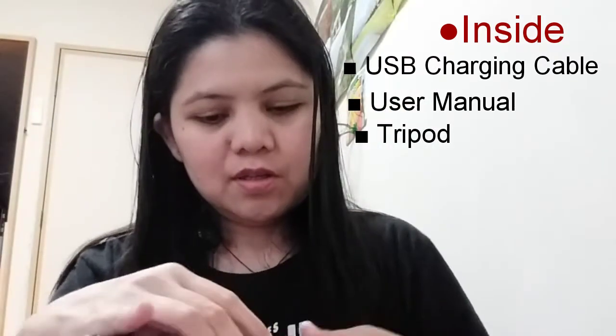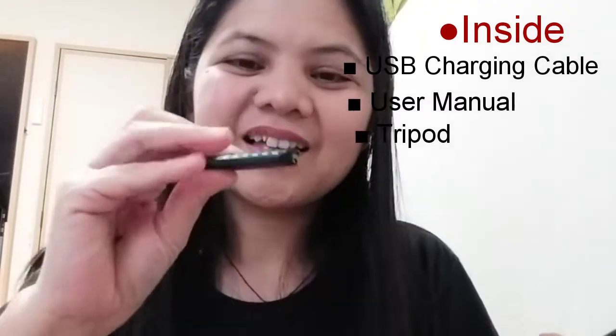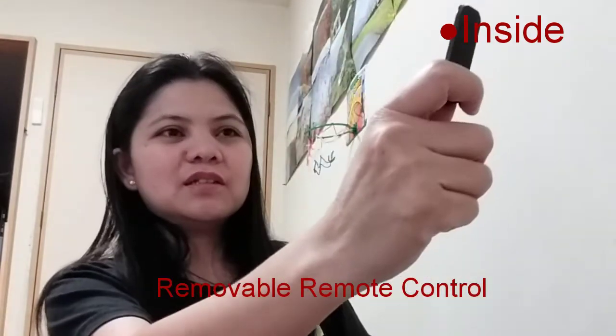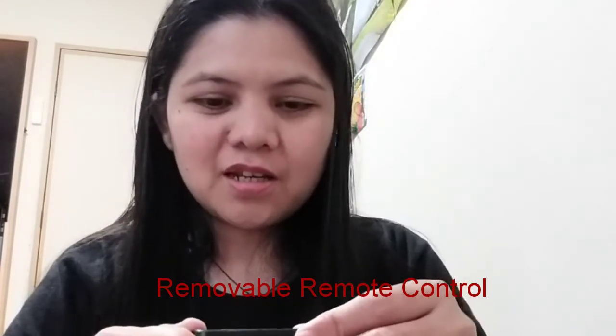This part is detachable — matanggal-tanggal ito. Let's remove it. It's like a Bluetooth device — parang bluetooth ito. You just pair it with your cellphone. Then when you're set up like that, you just press the shutter and it will take shots.